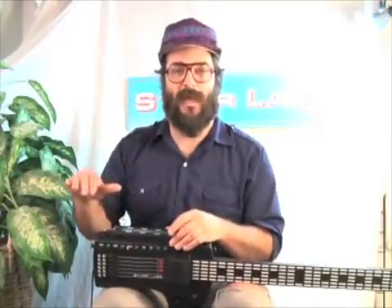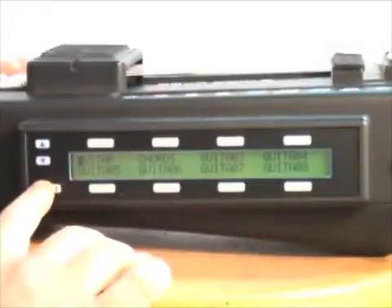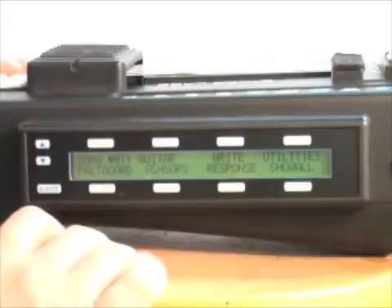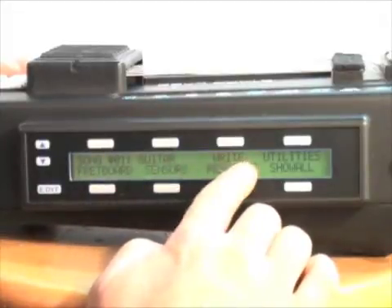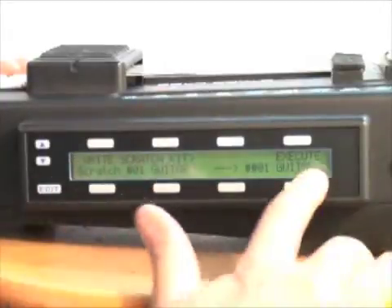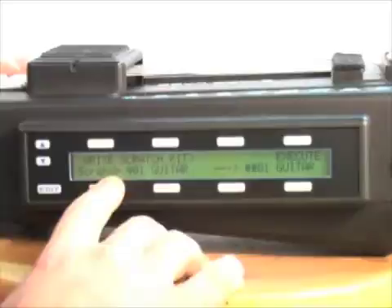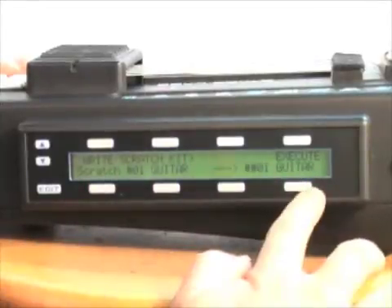It's sort of like a baseline to build off of. First I'm going to show you how to save out to another preset — that's done with the right button. I'm going to go into edit, and I want to save this preset to another song slot so I don't overwrite song 1. I'll go to soft key 3, which is the right key, and hit that. It's going to say 'Write Scratch Kit,' showing the scratch kit I'm using, which is song number 1, guitar, and this arrow is asking me where I want to save it to.